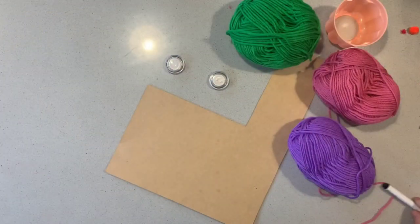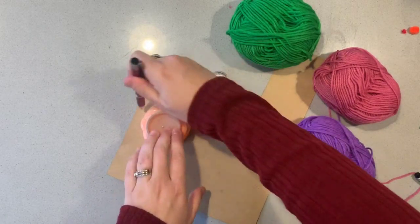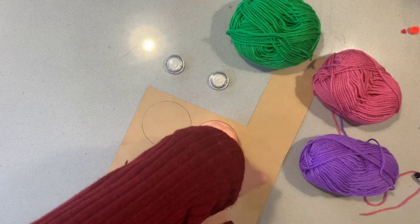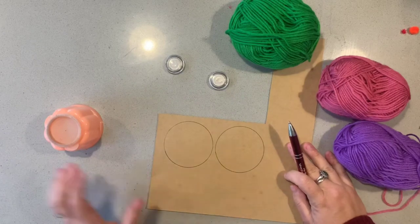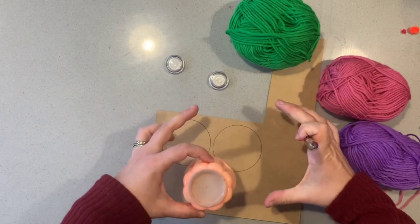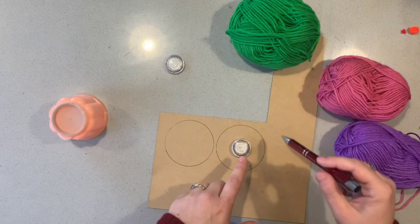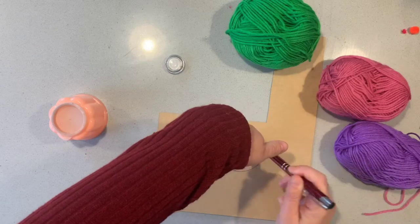Before using any wool, you need to trace around a cup. What we're working on now is our pom-pom maker, or pom-pom template. Once you've made a template, you can use it to create pom-poms over and over again. I've traced around a medium-sized container here. If you use a larger container, you'll end up with a larger pom-pom. After you cut the circle, you also need an inner circle — a magnet or a 20-cent coin works well for that.